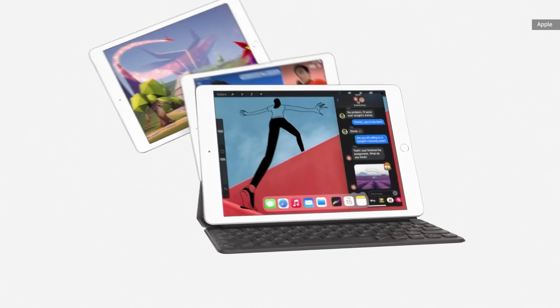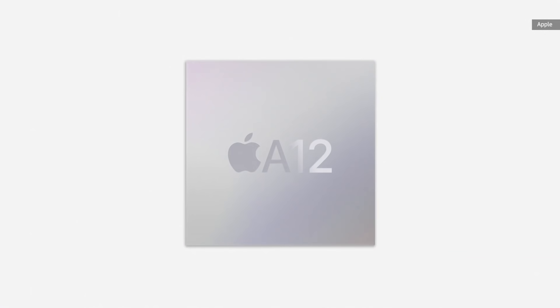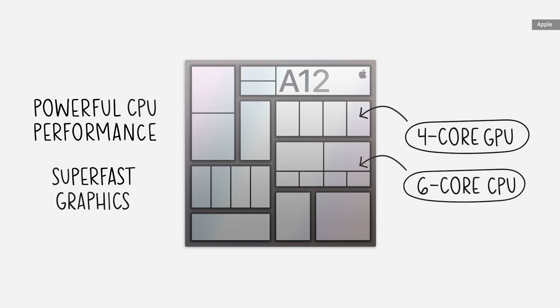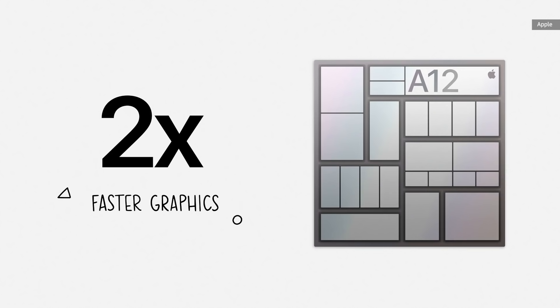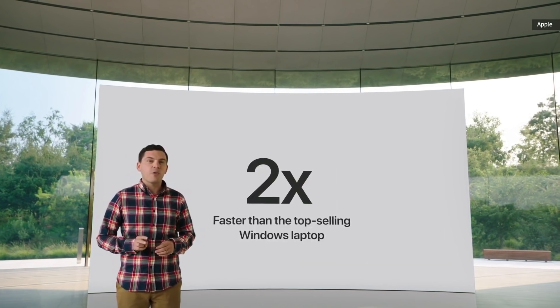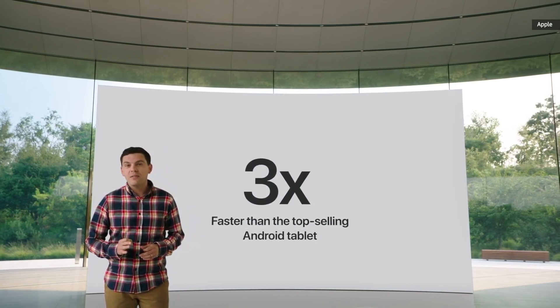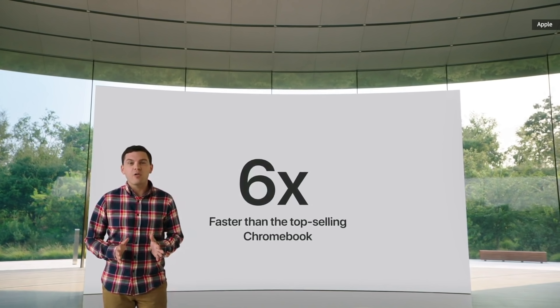It's more capable than ever, and it starts with the A12 Bionic. This chip is a powerhouse — it features a powerful CPU and super-fast GPU. Compared to the already fast chip in last year's iPad, it has a 40% faster CPU and delivers a massive two-times jump in graphics. This new iPad with the A12 Bionic is up to two times faster than the top-selling Windows laptop, up to three times faster than the top-selling Android tablet, and up to six times faster than the top-selling Chromebook.